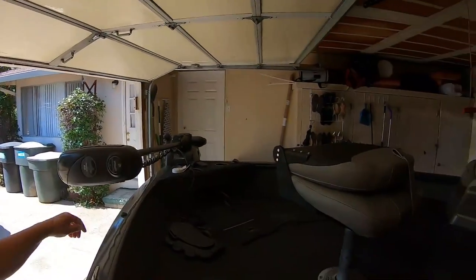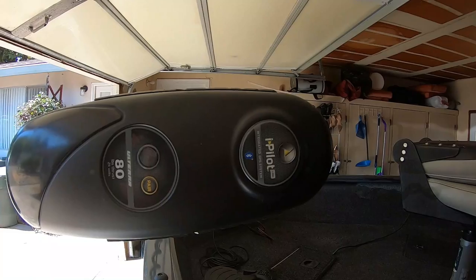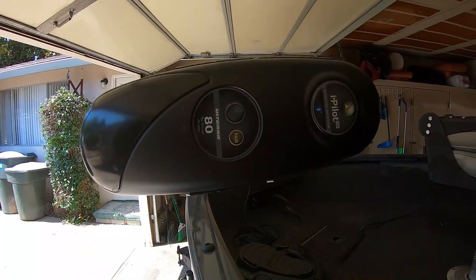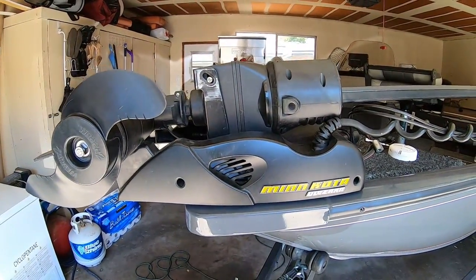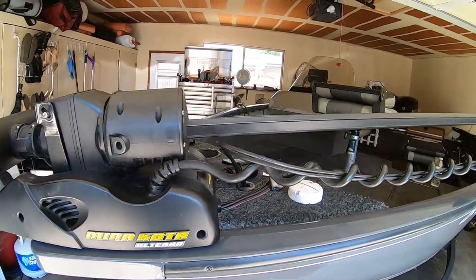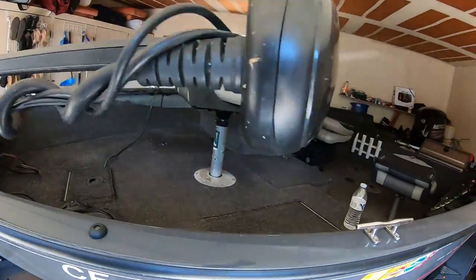Welcome back to the Fish Talker channel. I just wanted to run through the software update on the Minn Kota Ulterra iPilot Link. The one I own is 80 pound thrust, 24 volt. I've had it for four years now — it's worked flawlessly. Had to do one update that acted goofy for a little bit until I did it. Very low maintenance, never let me down.